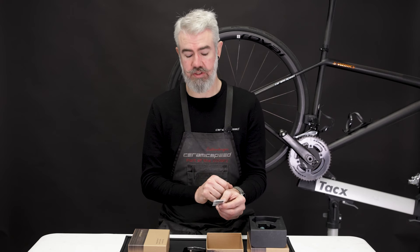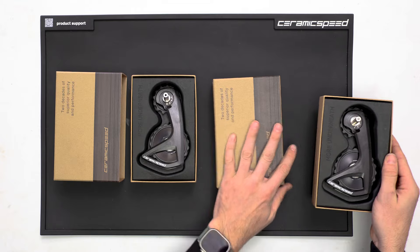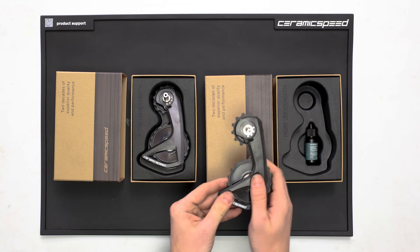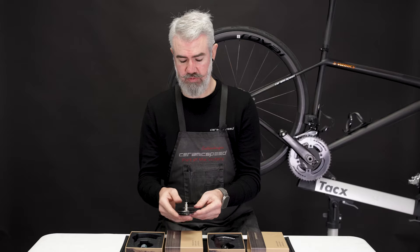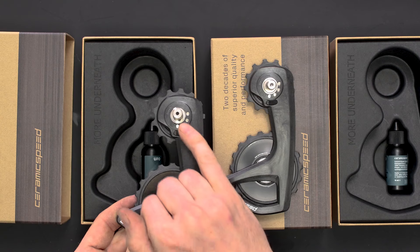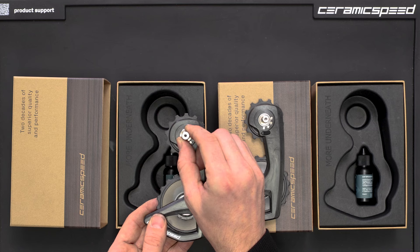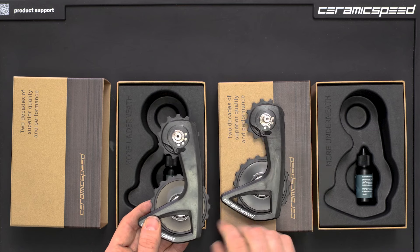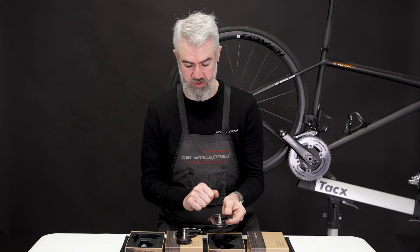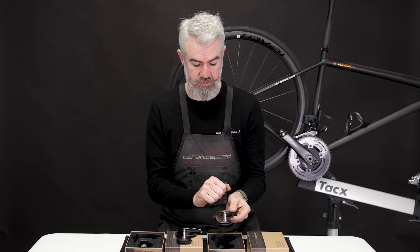If you're using an Ultegra derailleur, you'll use the stock derailleur bushing. Additionally, we have the Shimano OSPW RS for 105 or 7150 series. This one comes again with the pulley wheel oil and the same stickers below, and you use the stock derailleur bushing. To tell the difference between which system you have, there's a slight difference in the hole of the mounting pin. The diameter is a little bit larger on the Ultegra and the Dura-Ace model, or a little bit smaller on the 105, and they are not compatible across each other for this reason. If the hole goes all the way through to the bolts on the back, you know that you have an Ultegra/Dura-Ace model, and if the hole is only a few millimeters deep, it is the 105 model.